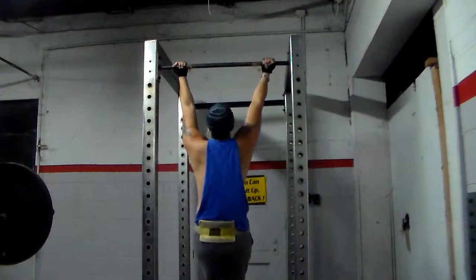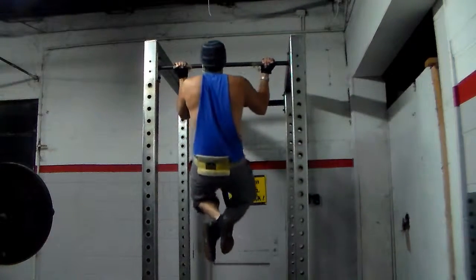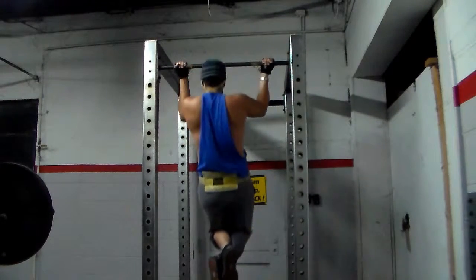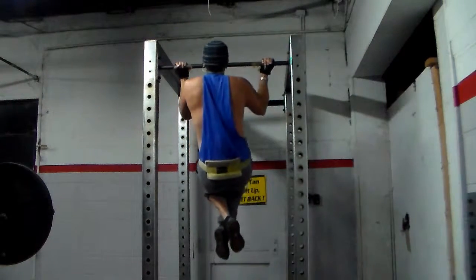I started out with wide grip weighted chin-ups. I have my bodyweight plus a 10 pound weight on me. I do three sets for five reps and I rested strictly three minutes between each set. My muscle connection is slow and controlled form y'all.